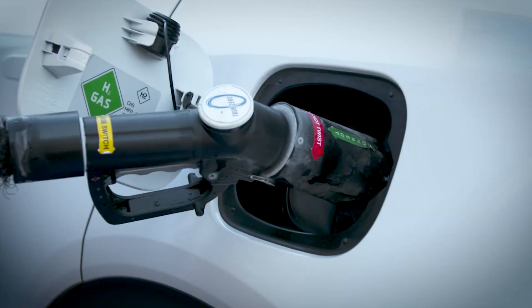Sometimes frost will form around the nozzle. That's entirely normal with a hydrogen fuel cell vehicle.